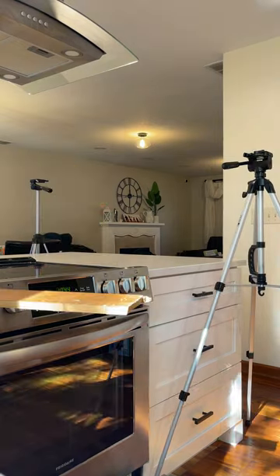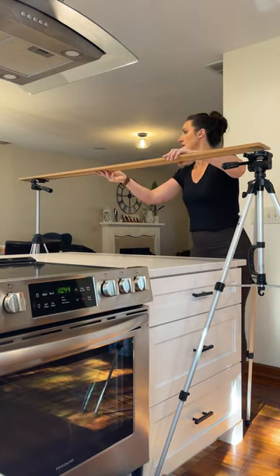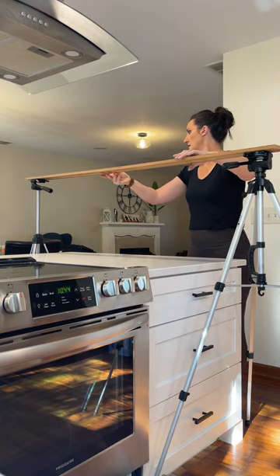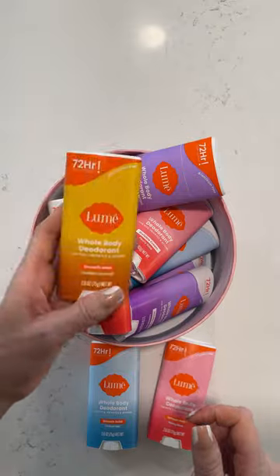Next, I had to figure out how I was going to balance my camera over top of my countertop, so I decided to use a board and two tripods. I duct taped the tripod to the boards and the board to my phone. And this was the final result.